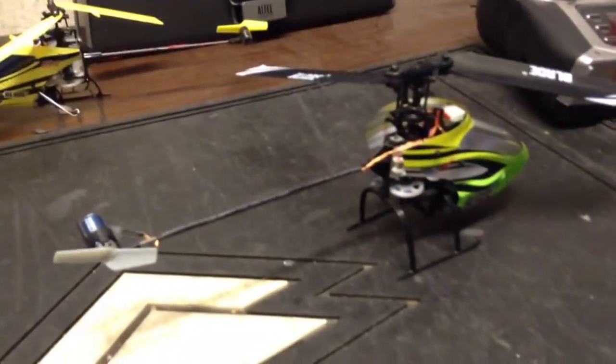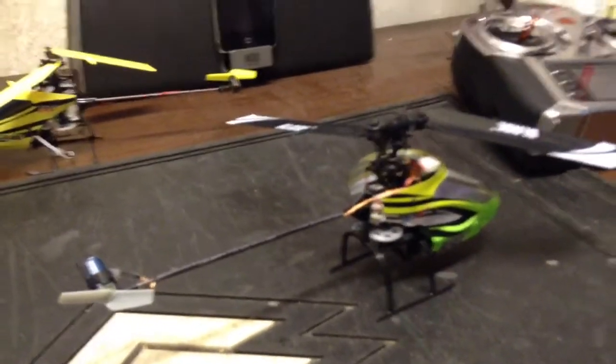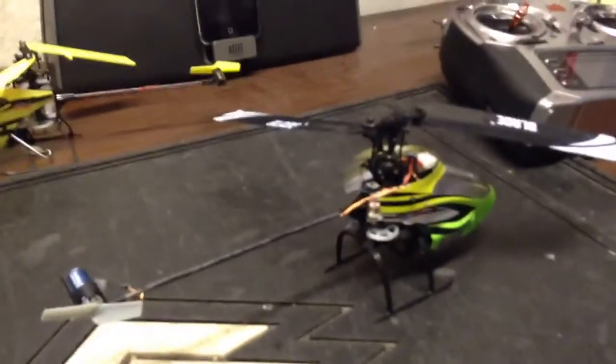It is quick, has a high head speed, it's very poppy and quick. It's a very crazy heli.